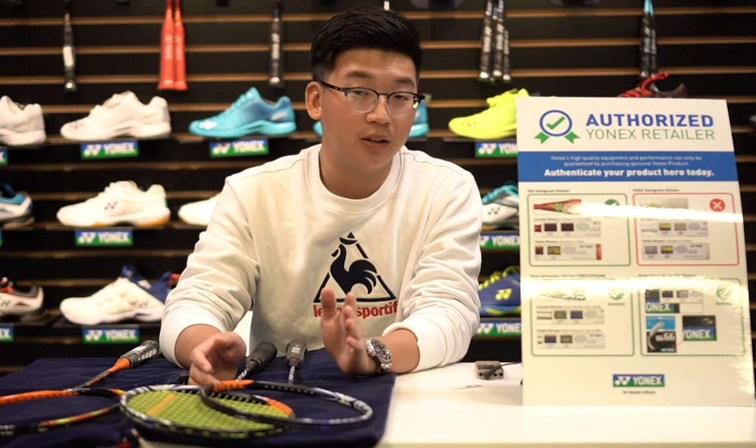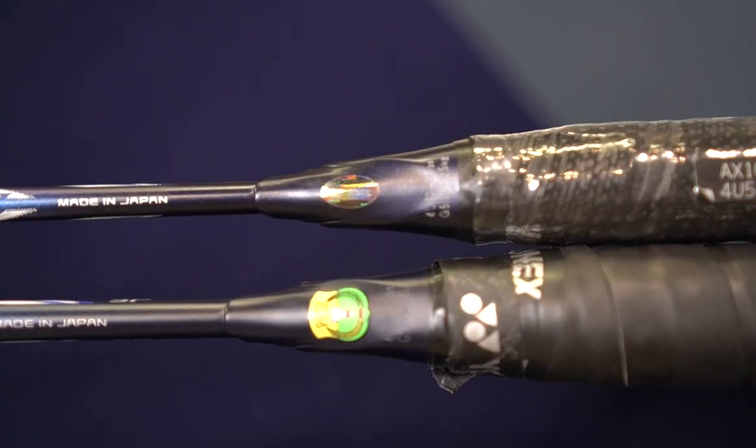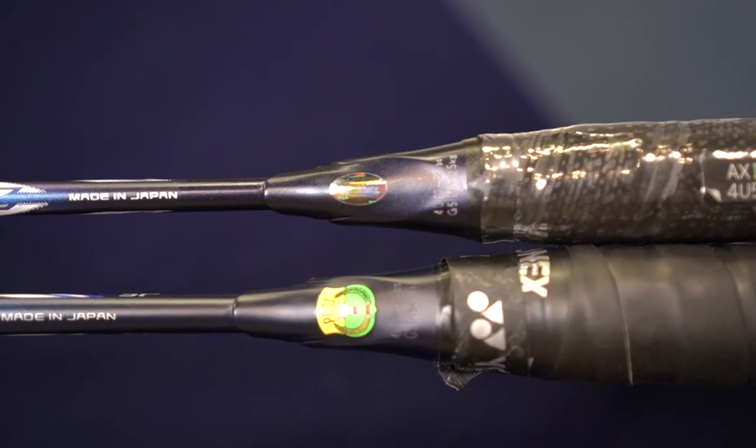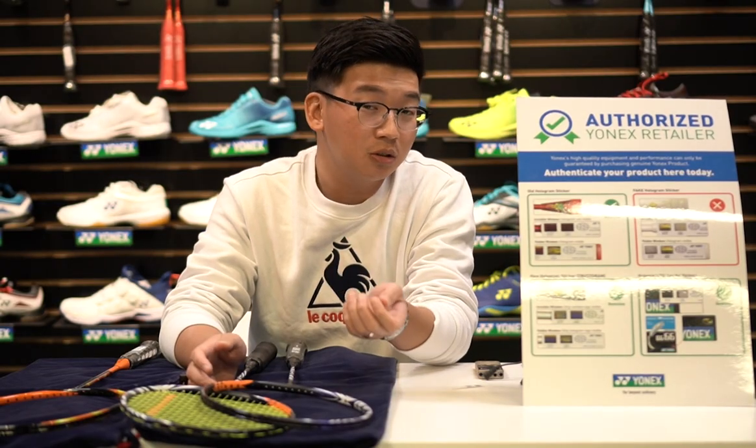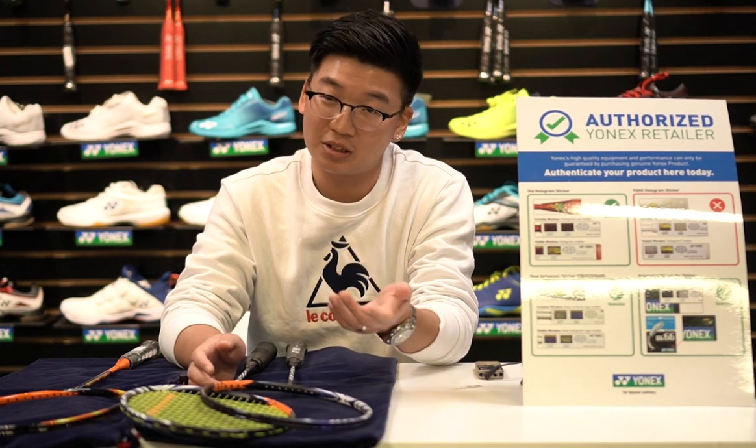So when you buy a Yonex racket or any Yonex product without a hologram sticker, 99% it's a fake. The hologram sticker is not very easy to peel off, so it should and will be able to stay on the product at all times.